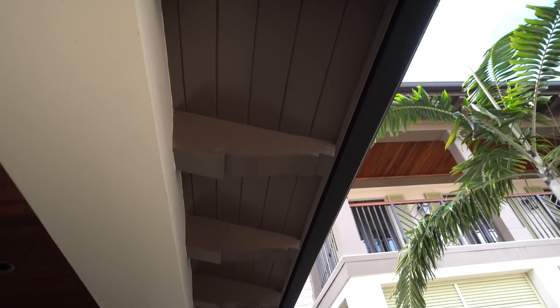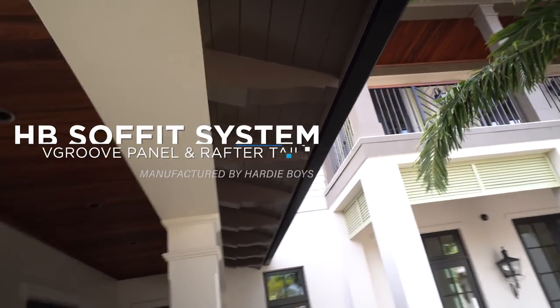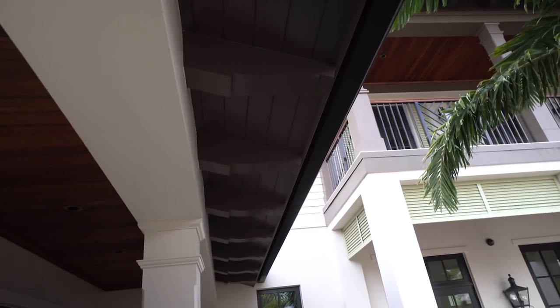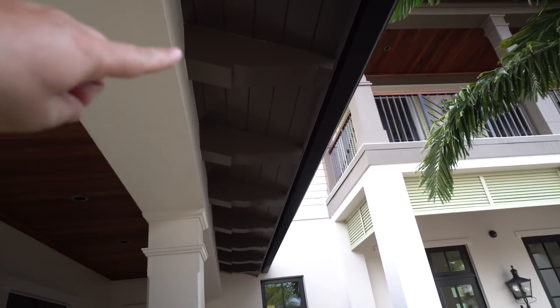Here's our HP v-groove PVC soffit system. This comes in a panel, so all this sheeting up here is a v-groove panel. It installs in sheets, and if you were to take these rafters off you'll see underneath — that's where the seam is.